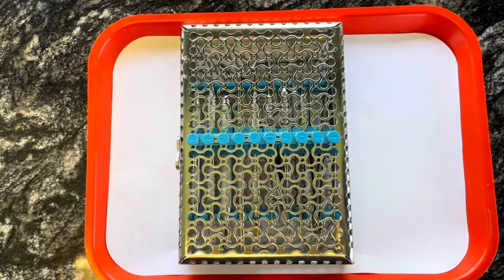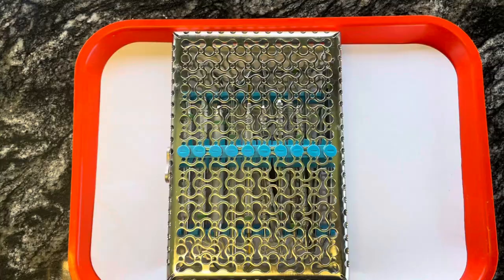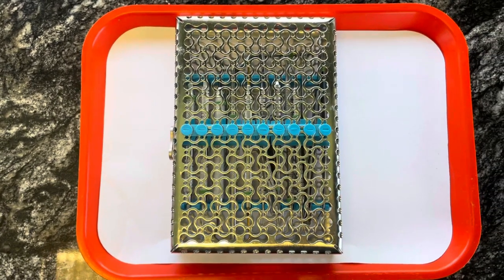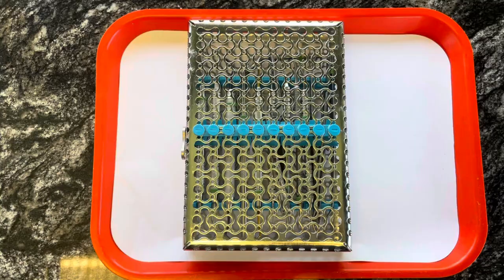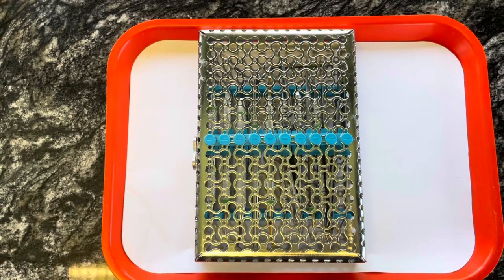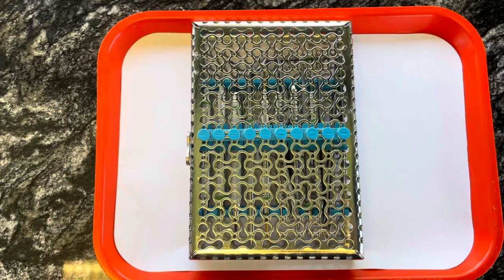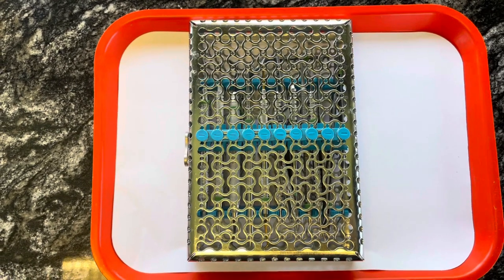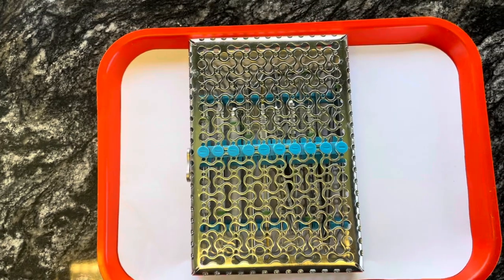Hey you guys, so I wanted to come on here and do another instrument video because a lot of you guys were saying that the music was too loud and that video is supposed to be educational. So how are you guys supposed to learn if you guys can't hear? So I decided to redo it since I got a lot of people saying that the music was too loud. So here we are today.